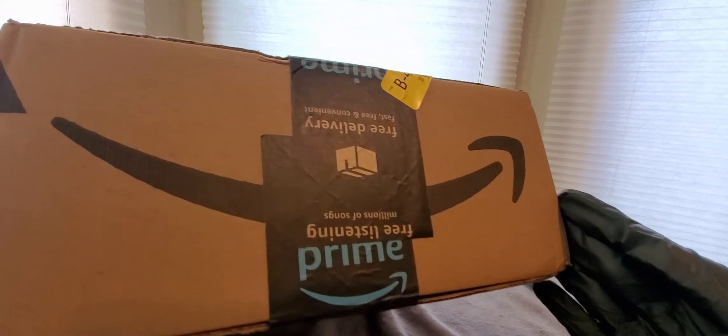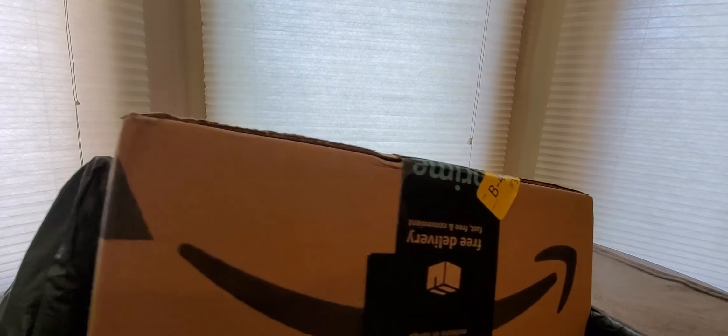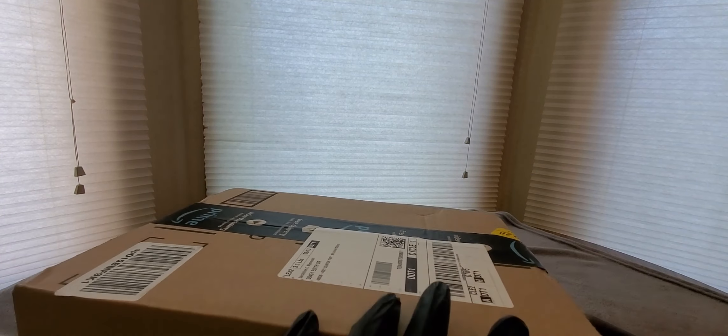Alright YouTubers, here we go again — back to back videos! Hope everyone had a good day. Everybody is home, everybody's staying safe. Another Amazon Prime unboxing to do. Check them out — link is down below. Low cost, fast, free shipping. Thanks for watching!